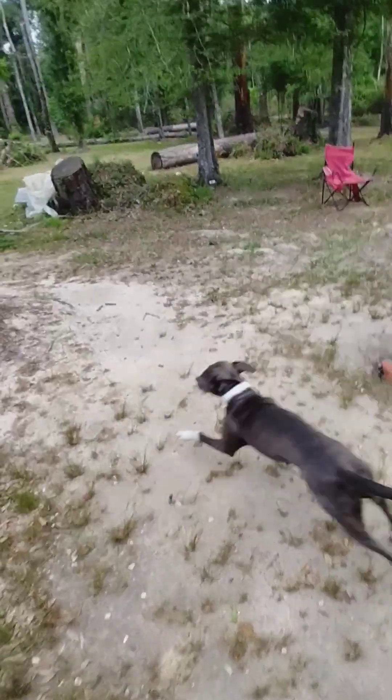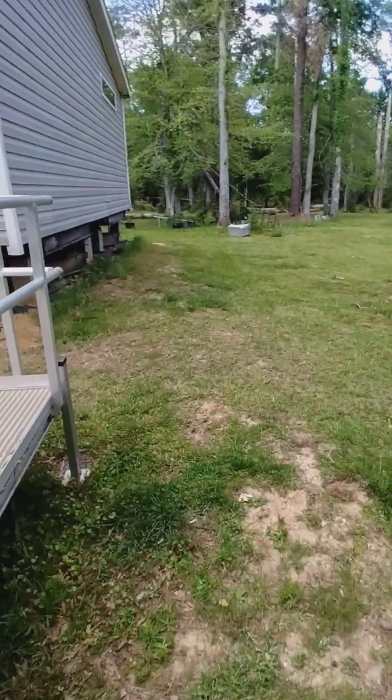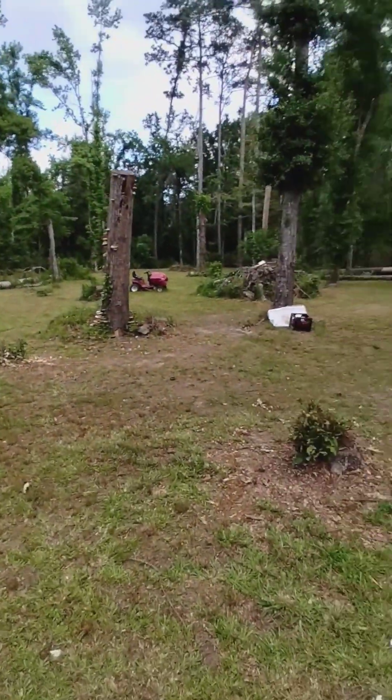Hello, welcome to 1869 Farm. I wanted to go around today — I just showed a strawberry patch I had.